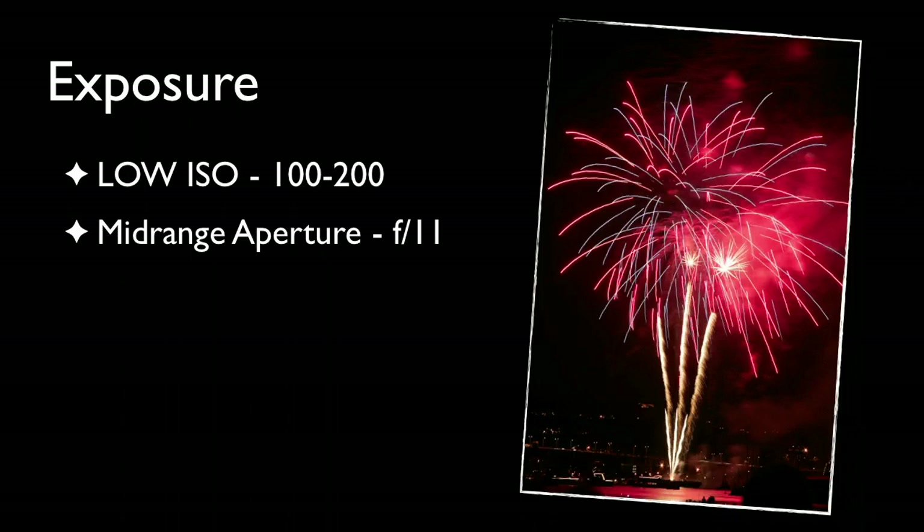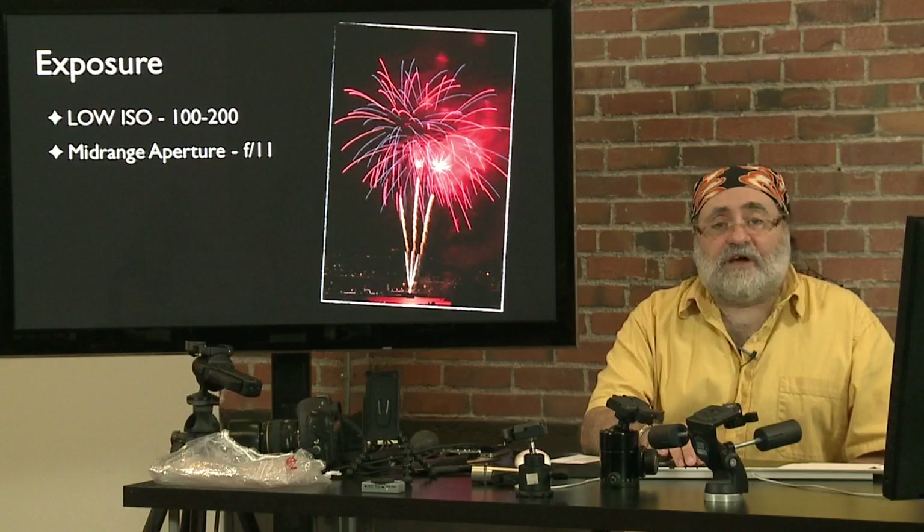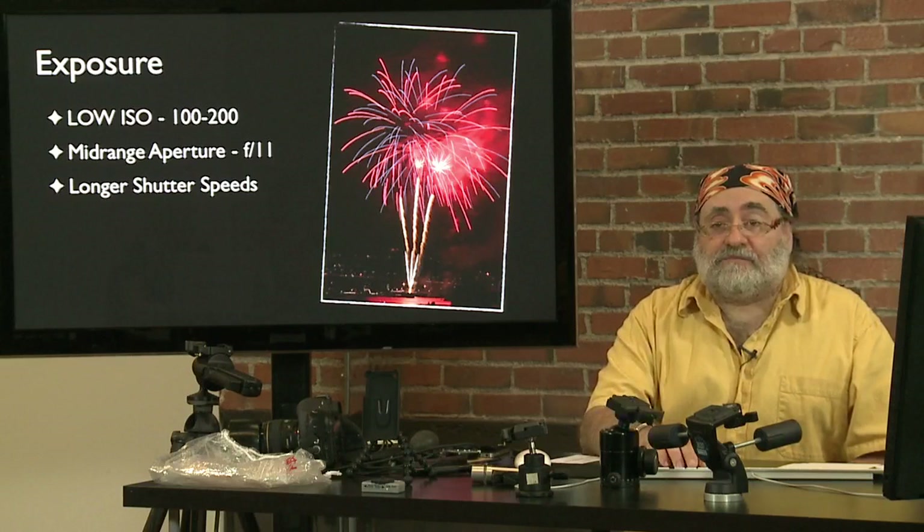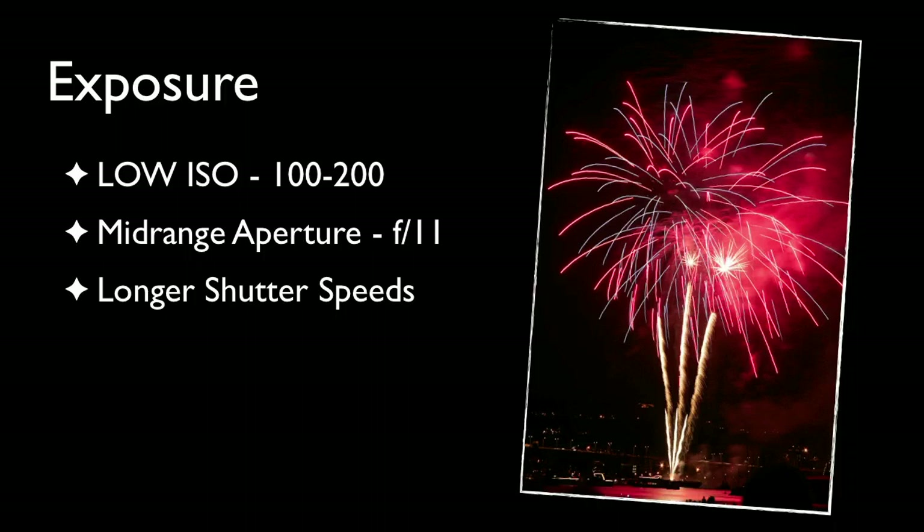You want to use a mid-range aperture. Articles about shooting fireworks usually talk about f/8 to f/11, but in recent years fireworks seem to be getting brighter. Now I find myself going around f/11 or f/16 at ISO 100. If your camera only goes down to ISO 200, you'll probably be in the f/11 to f/22 range. The aperture will control the brightness of the firework display, while your shutter speed controls the duration — whether you get those streaks going up to the fireworks, or just catch the burst in mid-air.